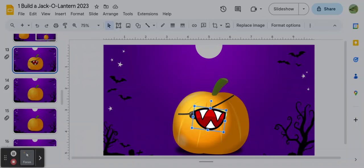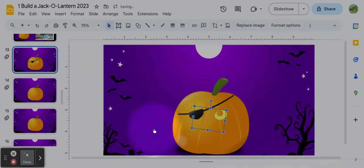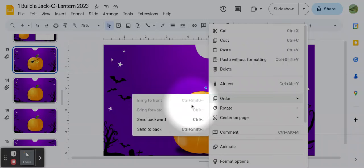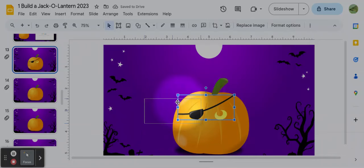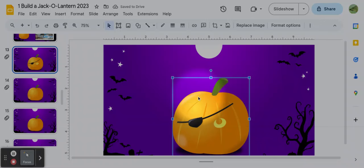You can change the order that your pictures are in — they're like laying on top of each other. Whatever you put on last will be on top. But maybe I want the mouth behind the eye patch. To change the order: click the one you want to move, two-finger touch on your touchpad, and look for the word Order. Go to the next window that opens up — if you want to send it backward or all the way to the back, just click on it. It's like a deck of cards. You can change the order that the cards are in — you can do the same thing with each picture that you put on.